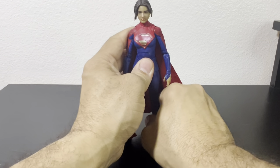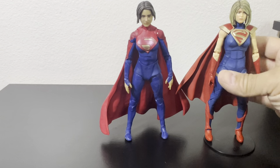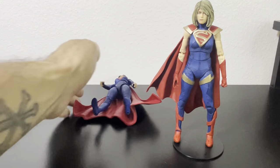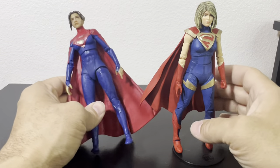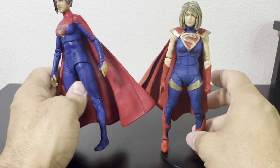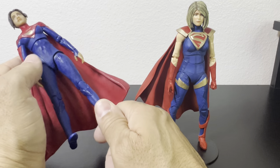Let's see how Kara compares to my other Supergirl — the Page Puncher version. As you can see, the tone of this uniform is better; that one's a little flat while this one's shinier and stands out more. I like some of the details on the Page Puncher uniform, but I prefer the overall look of this one. This version has long pants — we're used to Supergirl having a skirt growing up, but they all have a full tight uniform now.